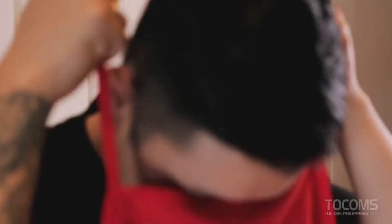At this very moment, I'm very excited because I'll be using world-class quality and reliable Koizumi kitchen appliances. So join me and let's create delicious yet very easy recipes using Koizumi small kitchen appliances.